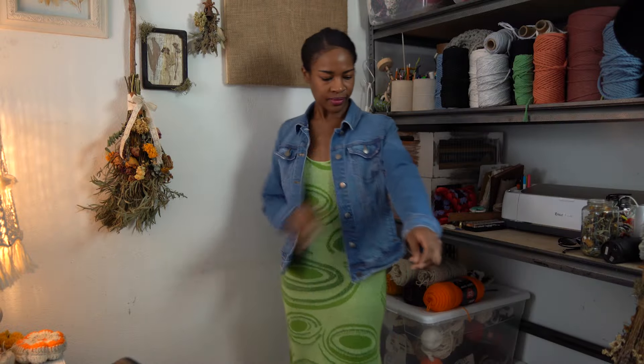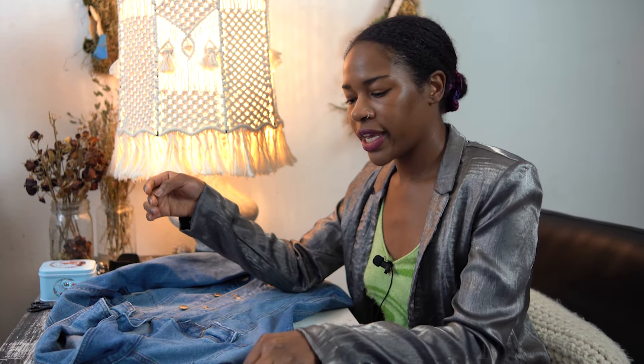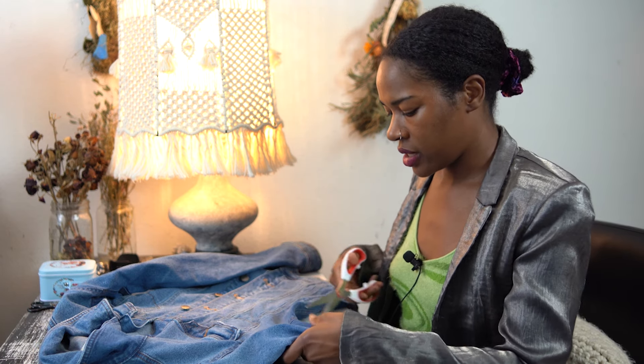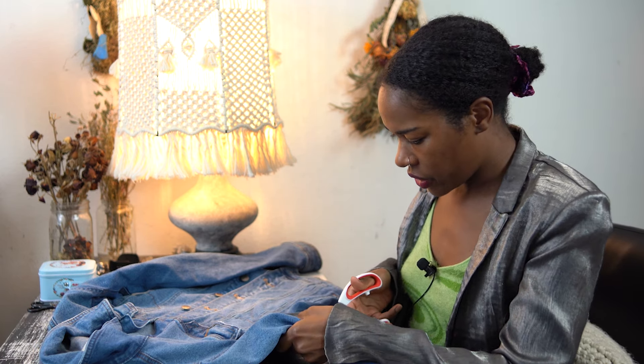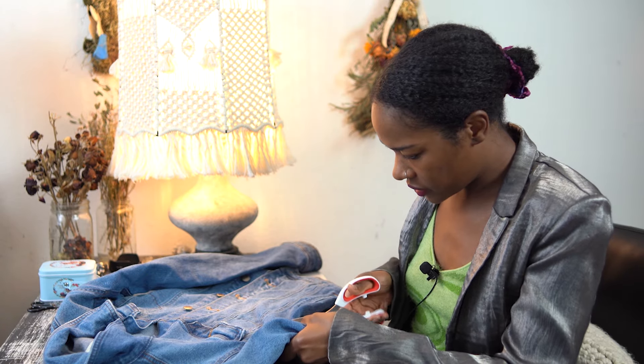This is how the jacket looked in the beginning — it's just a basic jacket with a regular fit that I thrifted a while ago, so I'm excited to give it a little makeover. To get started, I'm going to cut off both of the sleeves on the jacket. To do this, I'm just gonna lay it completely flat, then take my scissors and go right along the edge of the seam.